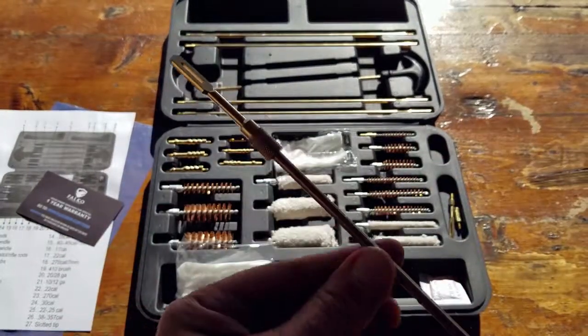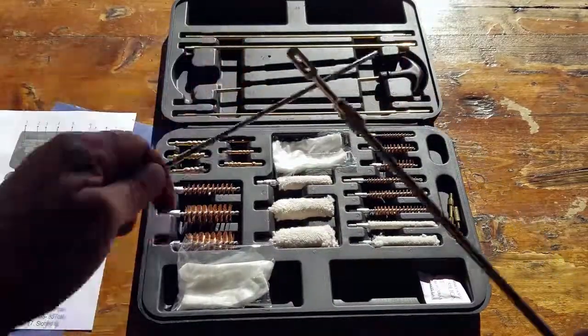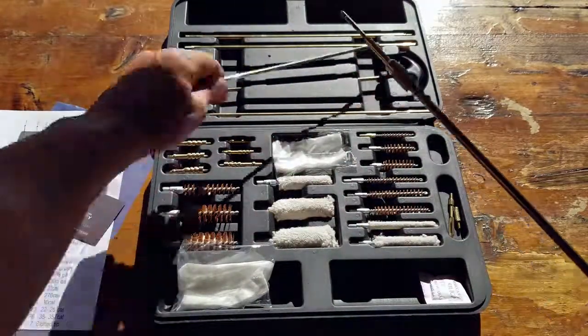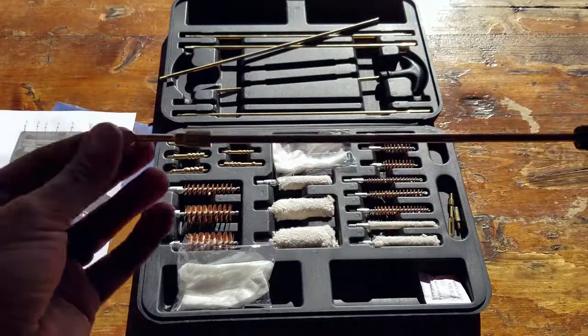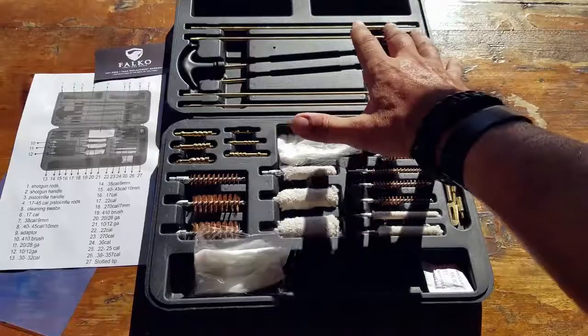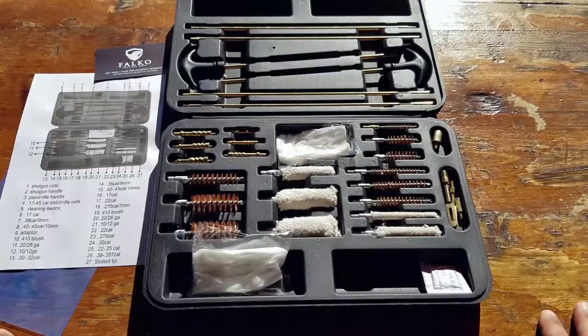Bottom line: if you're looking for a good starter kit or even a backup kit for components you've lost, or for those less mainstream sizes, take a close look at this kit by Falco. It's a decent kit — you get brass rods, a decent case, and a pretty good assortment for the price point. Once again, this is Helder; I hope you found this review helpful.